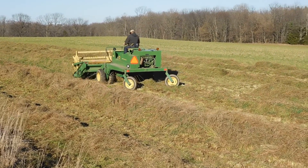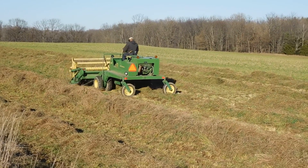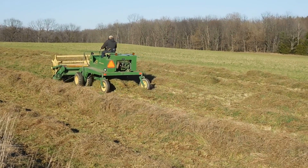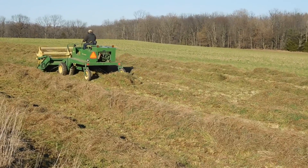Now he'll have to go through one time with the rake, let it dry. And you can see here he's getting a little bound up because the hay is pretty tall in this area, so he just puts it in reverse and gets it out.